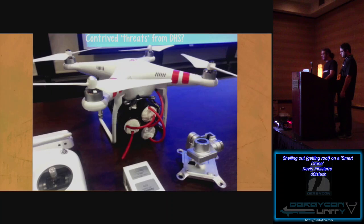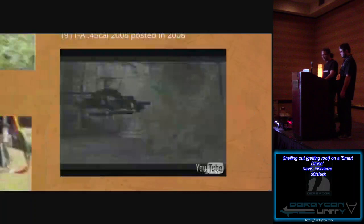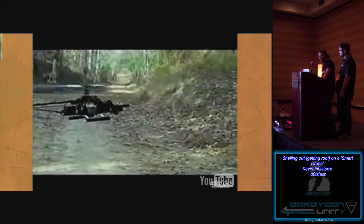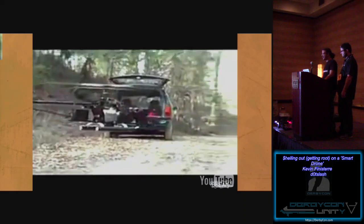We've also had some contrived threats from our own Department of Homeland Security — they've attached C4 and other explosives to the bottom of a Phantom and implied somebody could do something terrorist with it. Anybody that's actually flown these things would roll their eyes at that. We've also got folks attaching guns — a guy put a 9mm on a quadcopter, it was all through the news. As early as 2008, a guy took a Bergen helicopter and put a 9mm on the front of it with a servo actuator, popping off shots in the backwoods. Guns attached to copters really isn't anything new.